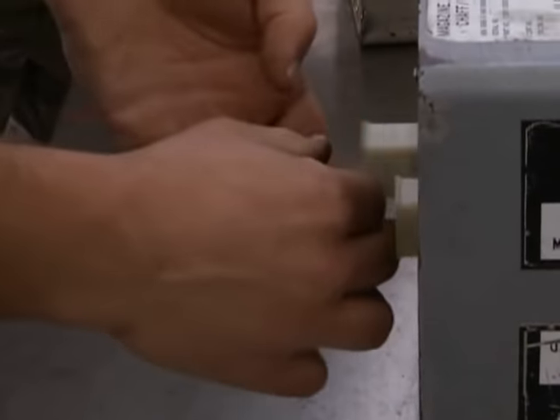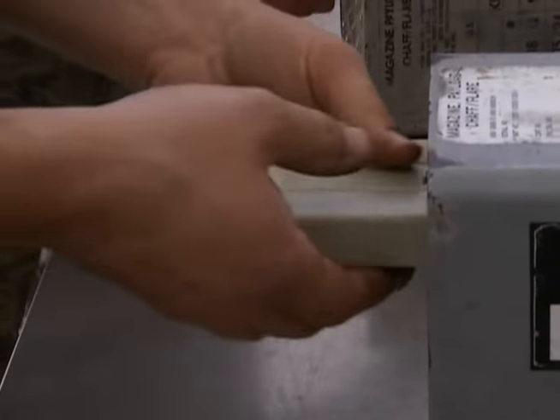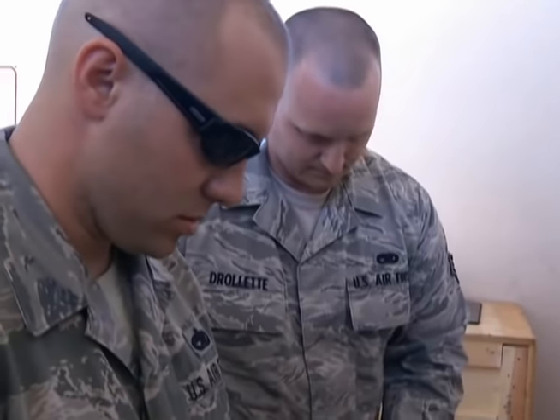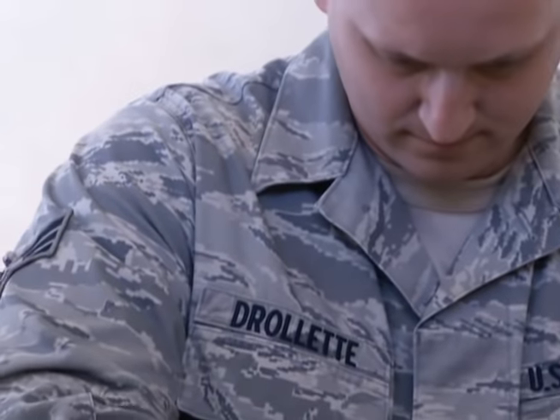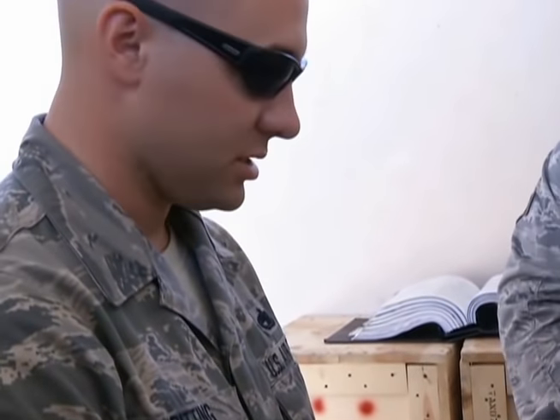We're just moving mod sticks from one mod to another because that mod's got issues. So we're stuffing this mod with chaff so this mod can be put into an aircraft. It just holds the countermeasures inside the aircraft. And the pins tell the aircraft what kind of countermeasures it has in it.